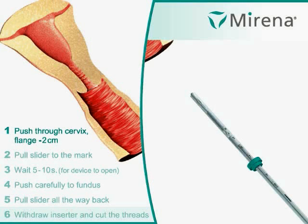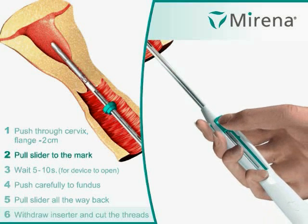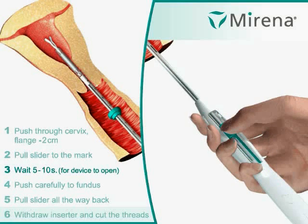Step 1: Push through the cervix, flange minus 2 cm. Step 2: Pull the slider to the mark. Step 3: Wait 5 to 10 seconds for the device to open.